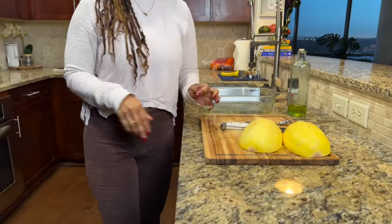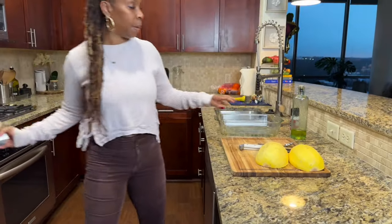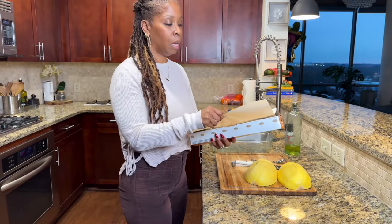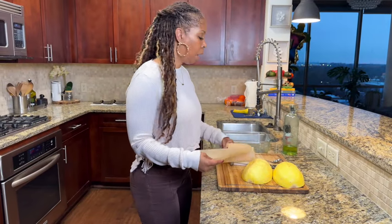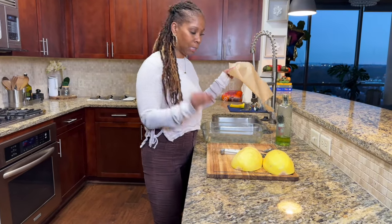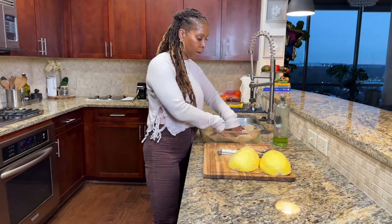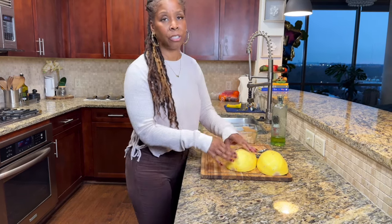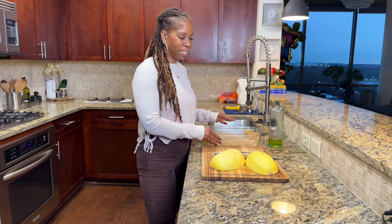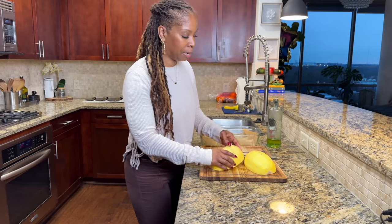Now I'm going to get a baking dish large enough to fit our spaghetti squash, and some parchment paper. You don't have to use parchment paper, but I like to line my baking dish because the sugar that comes out of these squashes sticks to my dish and I don't like that.